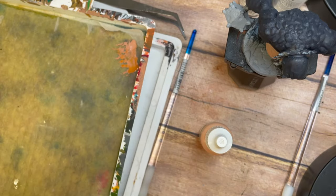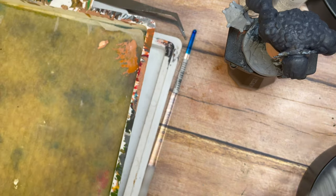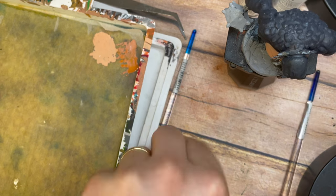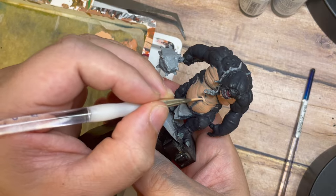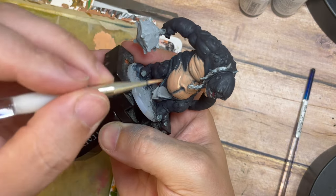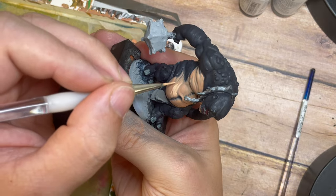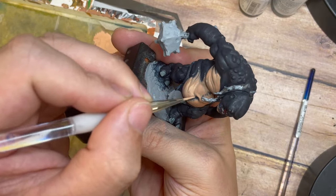Now I'm mixing Beige Red with a Basic Skin Tone on the palette, adding a few little drops of water to make it nice and thin. Switching back to the detail brush, I'm picking out the highlighted points. Using the brush strokes to follow the direction of the miniature — his belly overhang, all the folds of skin — we're getting great texture and tone through the stomach area in a cool-looking effect.